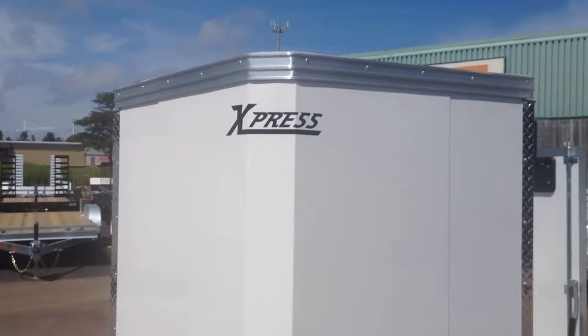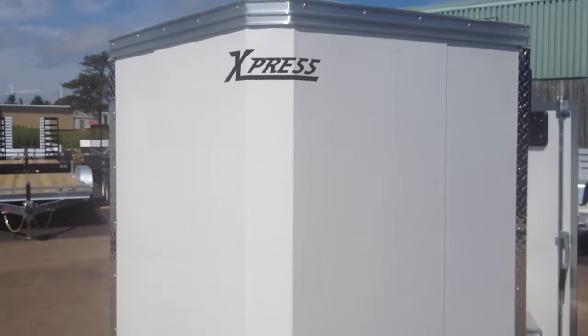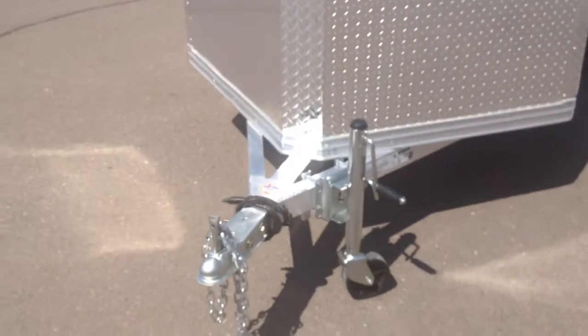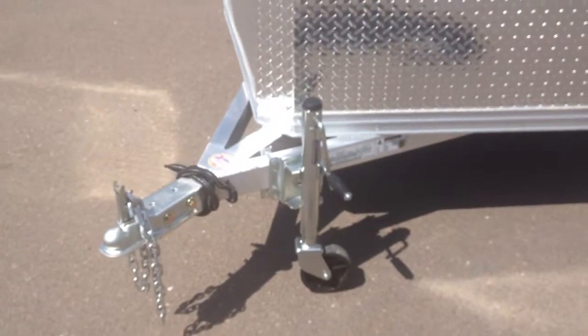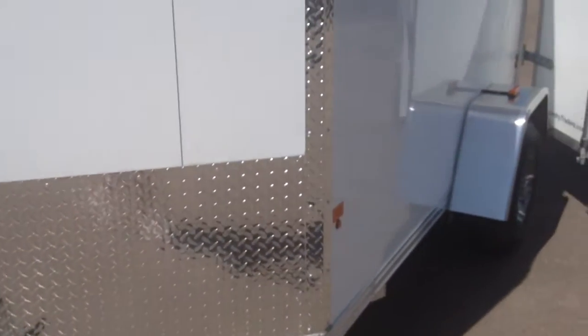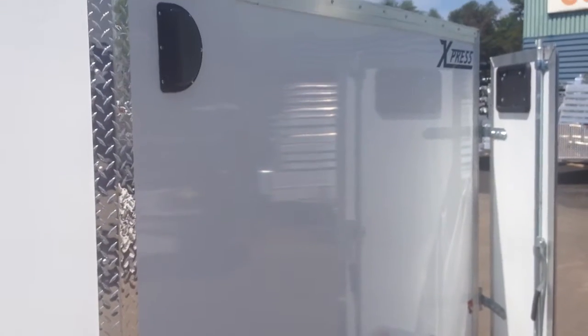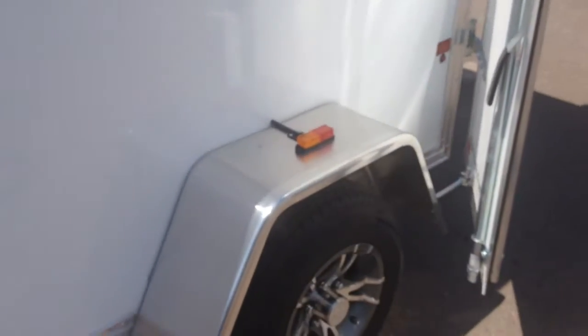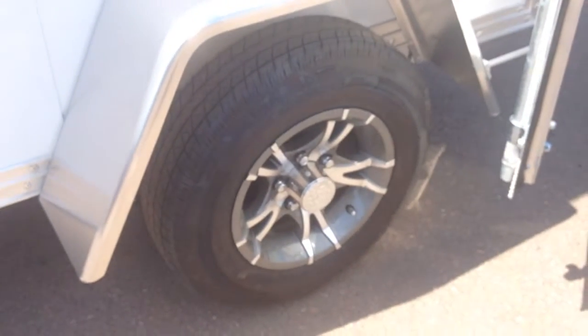Here we go! The next step is to get the same shape of the machine. The design is very cool.